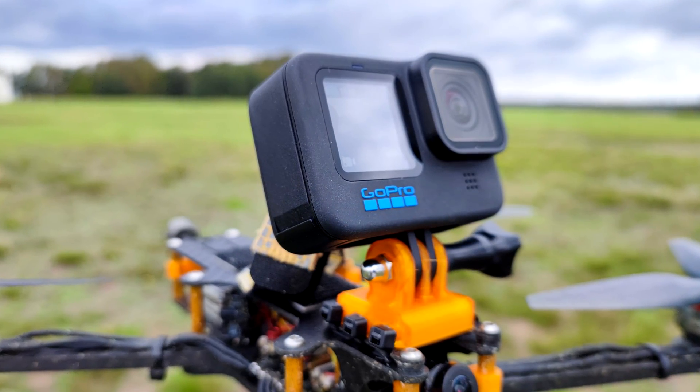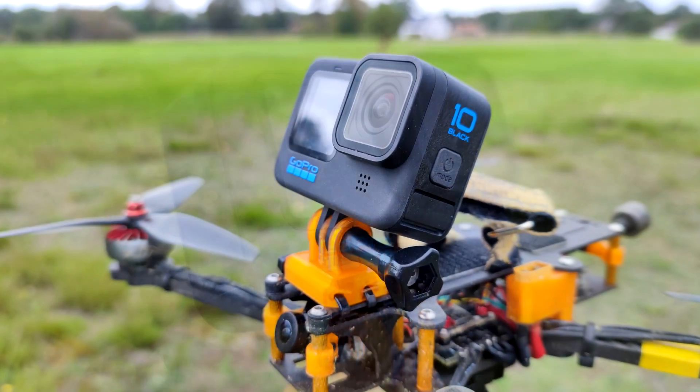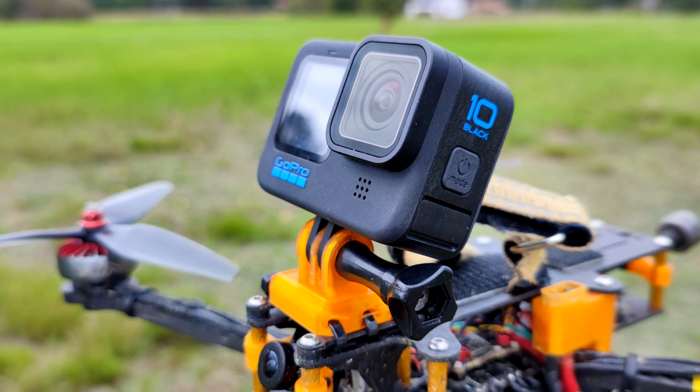GoPro releases the new Hero series camera every year and this year we got the extension of the last year's model, the Hero 9. It's the same form factor, uses the same battery, has the LCD in the front, and comparing to the Hero 9 it has a new CPU that can encode video in much higher resolution — this time it can do 5.3K.